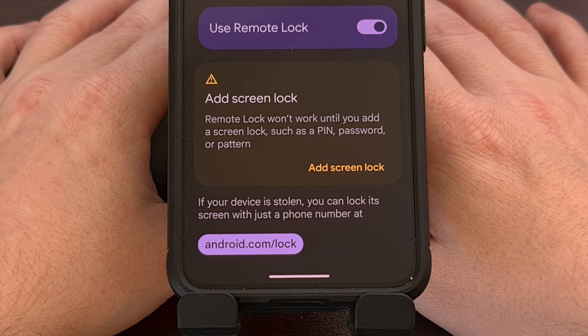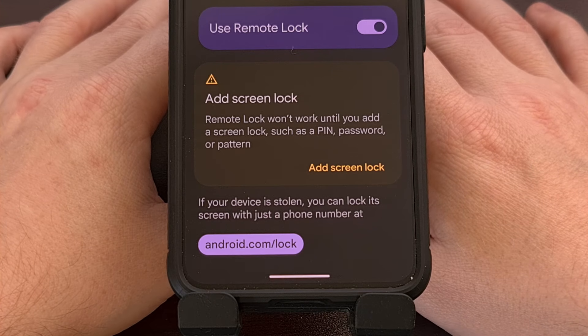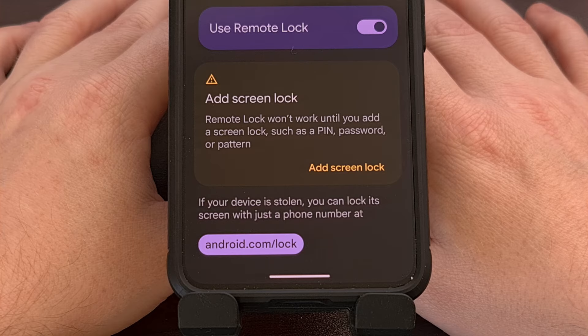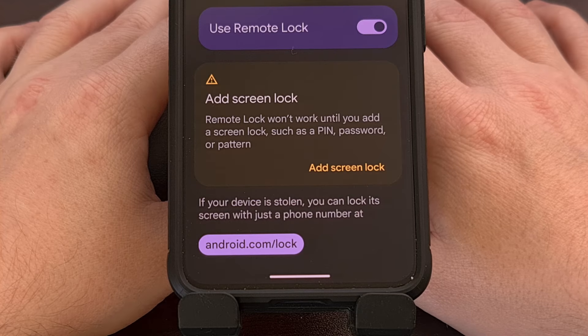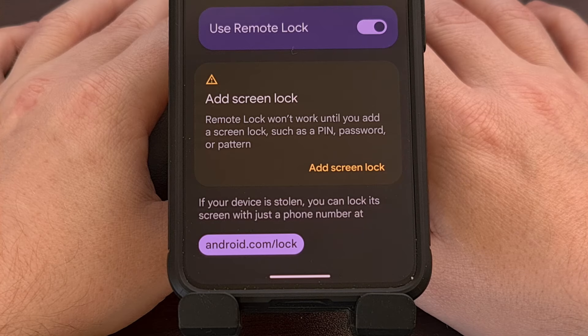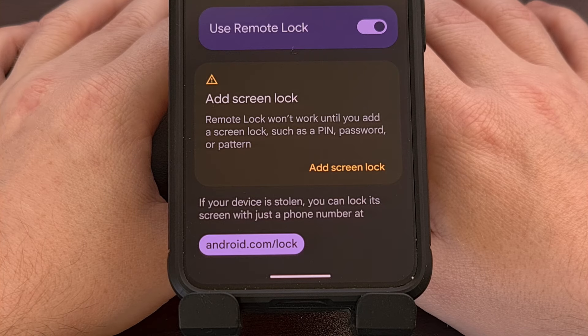The company says this feature is helpful since many people are panicked after they have lost their phone. Having this additional method available helps since they only need to know their phone number and answer that quick security challenge. The security challenge is a PIN or password set up after the phone number has been verified, and it's specific to the Remote Lock feature — usually easier to remember than a complex password set up for your Google account.